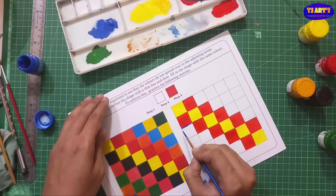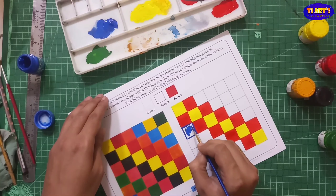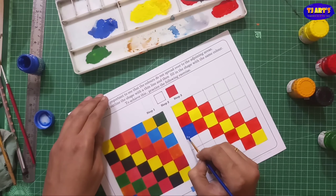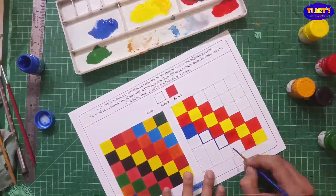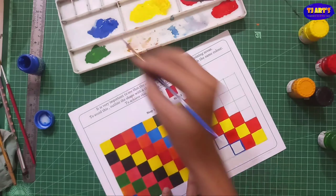Now here I am going to use a cobalt blue color. Paint the square and on the down side I am going to move forward using the same technique — down side and top side also. If you want to make any change in color, you have the freedom to choose different colors. Make some pattern from color and try to paint each and every part properly.